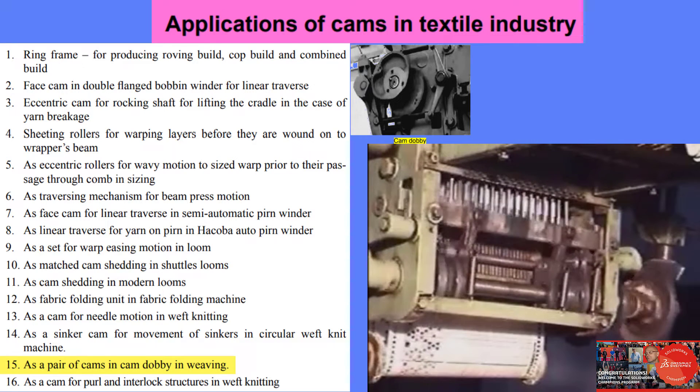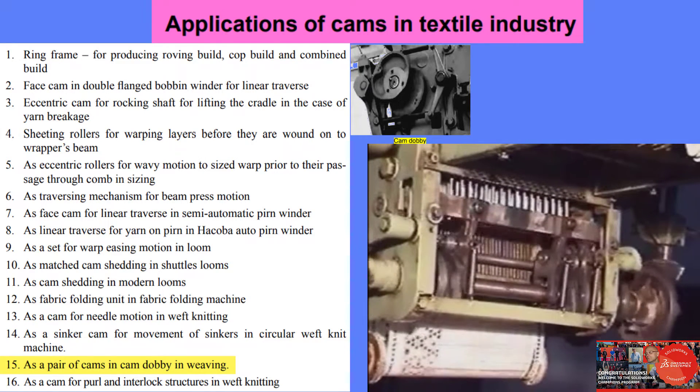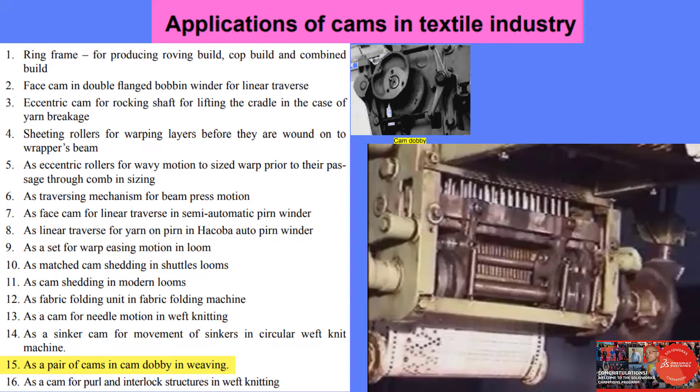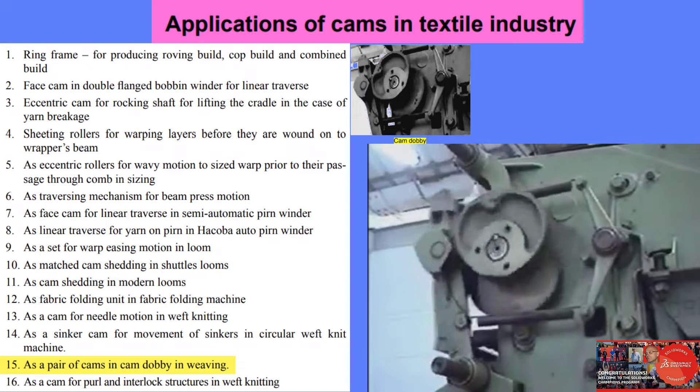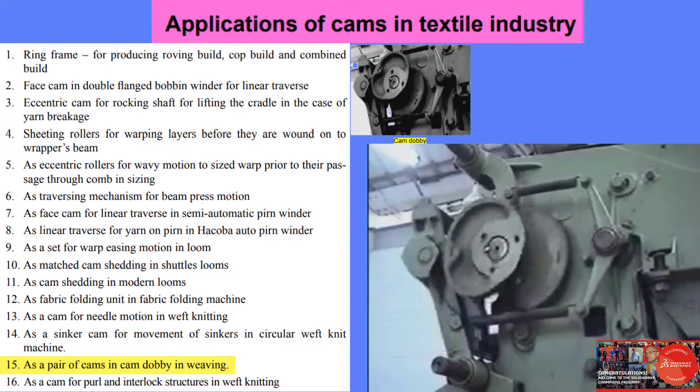This view shows the action of reciprocating lifting blocks. This is a complete view of the parts involved in giving drive to the knives.